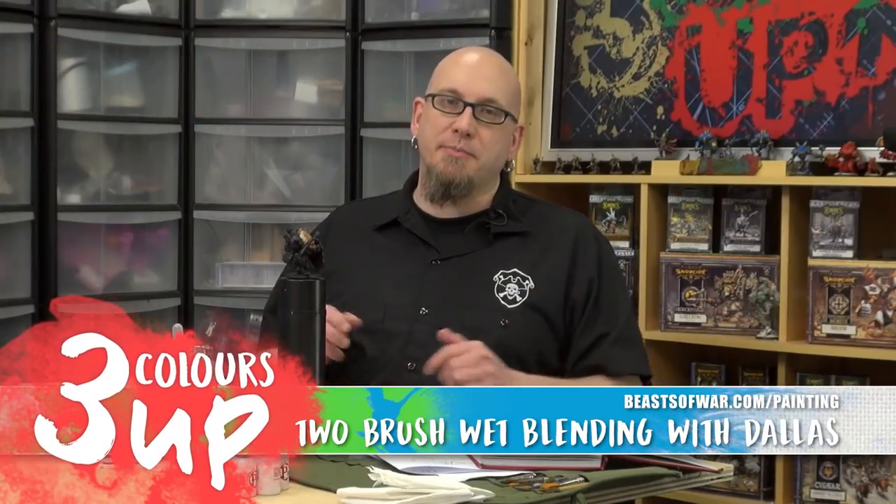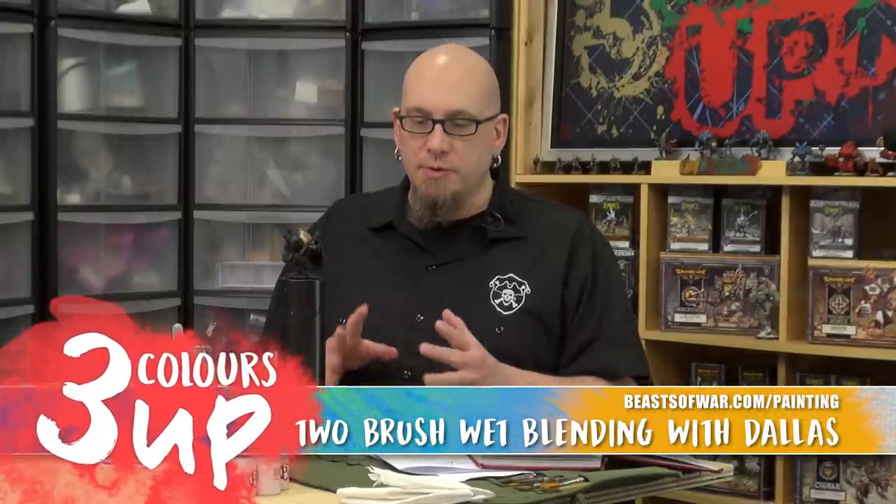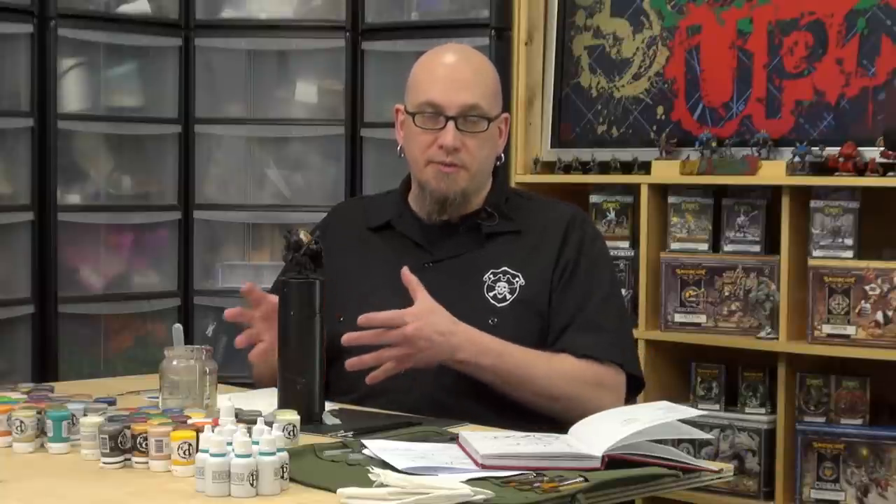Hi folks, this is Dallas from Privateer Press and we're here at the BeastsOfWar studios. Today we're going to talk about two brush wet blending. Two brush wet blending is a technique we use in the studio for Privateer Press, but in addition to being a studio level technique, it's also a technique that can be used for tabletop or even display or competition quality miniatures.